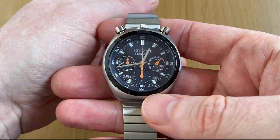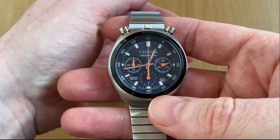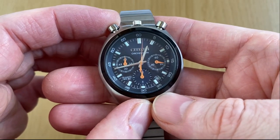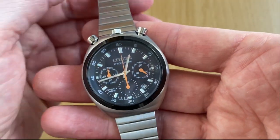The movement on this one is the Miyota quartz — Citizen's own make — calibre 0510. It's a chronograph movement: starts, stops, resets, counts the time. What more do you want from a chronograph? And it looks good doing it.